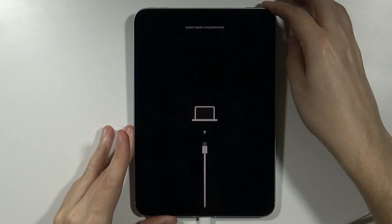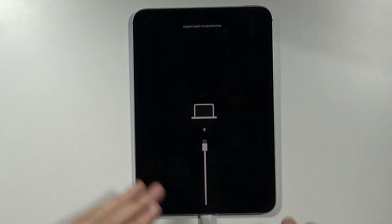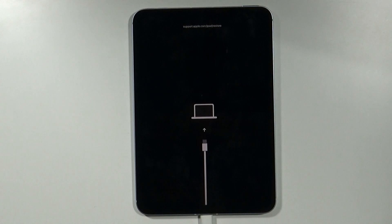Now, for instance, on iTunes on your computer, you can perform the factory reset. And that's pretty much it. Thanks for watching — leave a like, subscribe to my channel, and see you in my next videos.